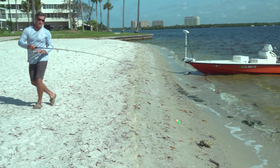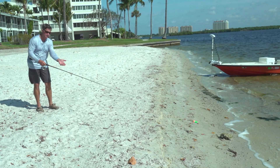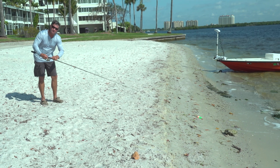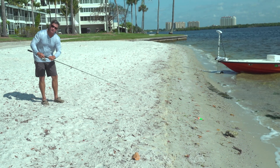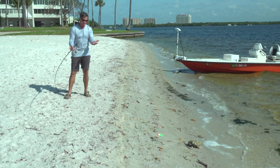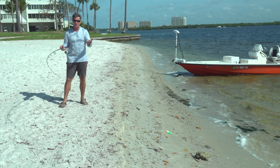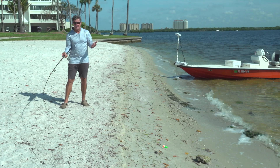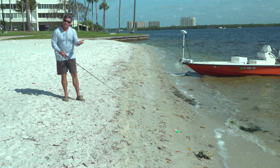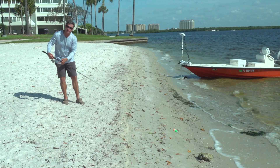One of the big mistakes people make is they want to point at the fish. Now you have nothing to help you with that momentum of the fish except straight drag. So when the fish goes to pull, it's directly pulling on the drag. You always want to have an angle on your fish so that your pole absorbs a lot of what the fish is doing. Up angle is fine, side angle is fine, but you never want to point at the fish while it's taking off running, because then it immediately goes only to drag.